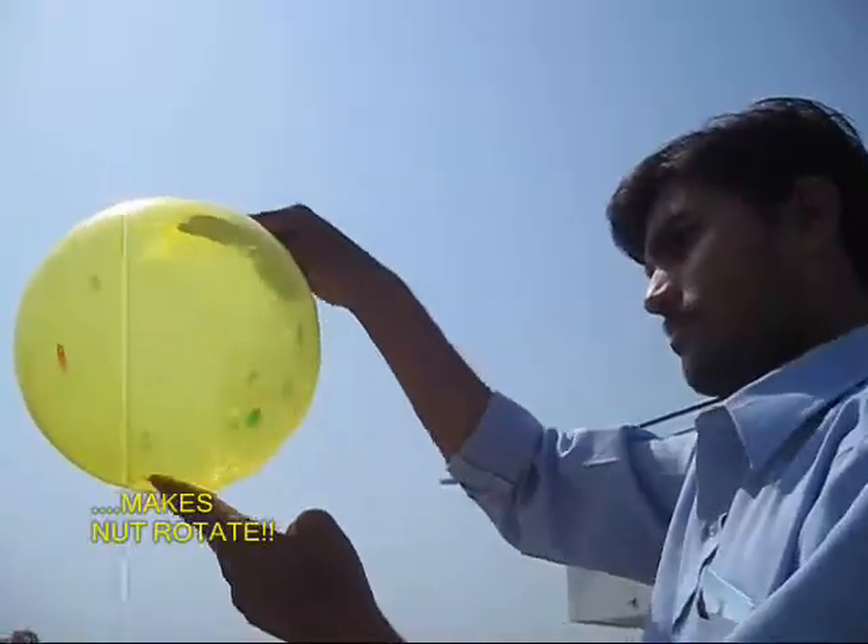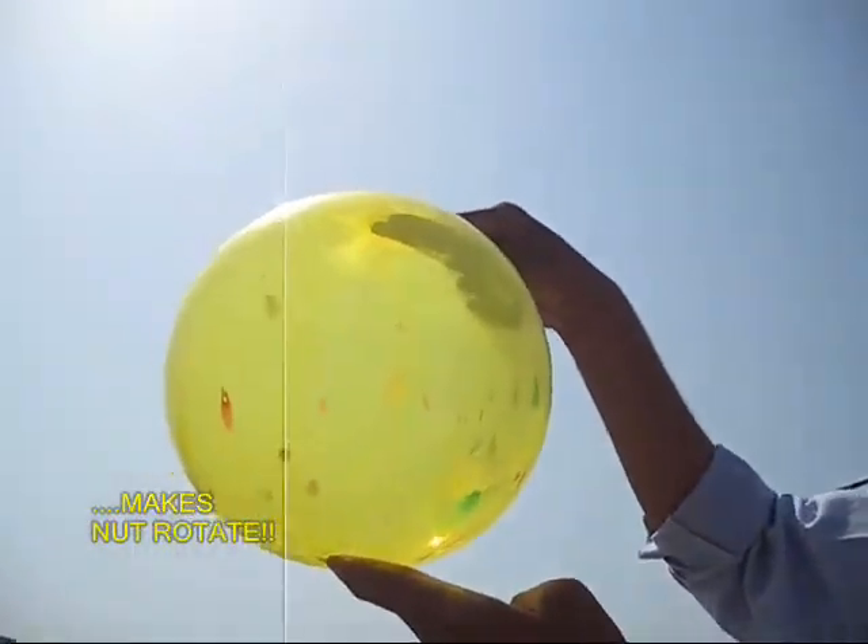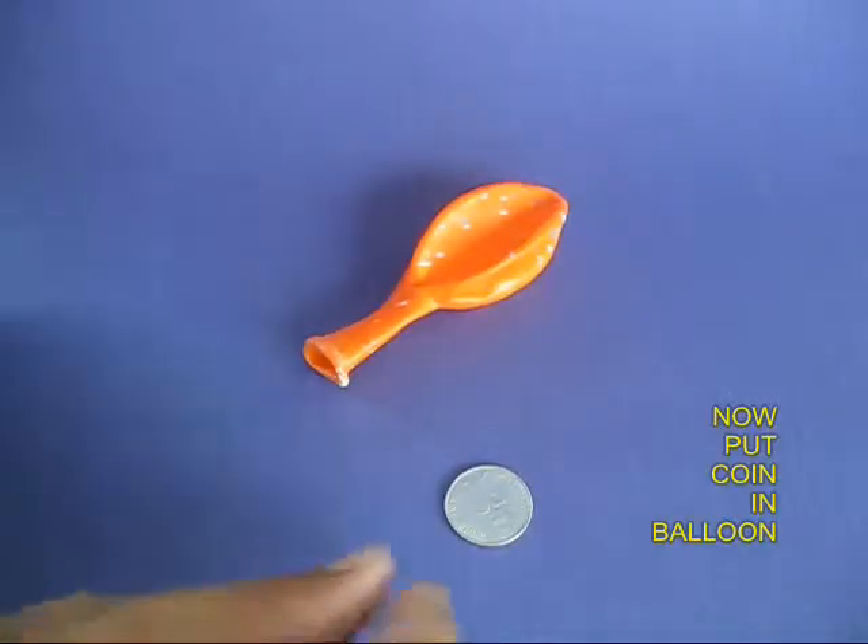This is because of the centrifuge. The nut goes round and round.